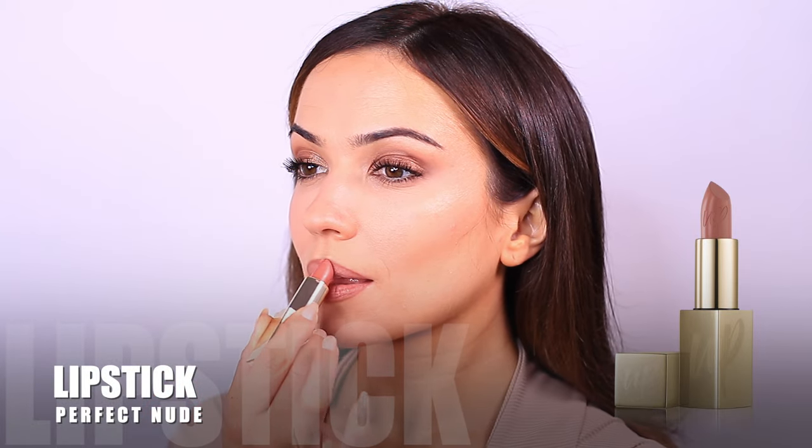For the lips, I lined with a nude lip liner and applied the shade Perfect Nude — which really is a perfect nude. Sometimes I'll even mix in a little bit of the blush with this lipstick; I find they blend really well together.